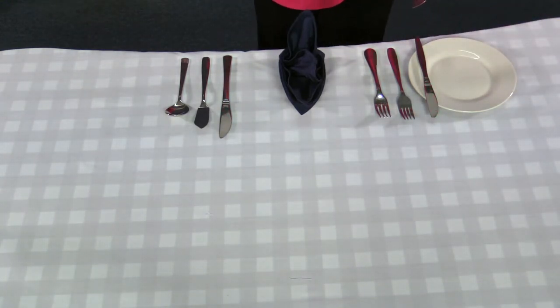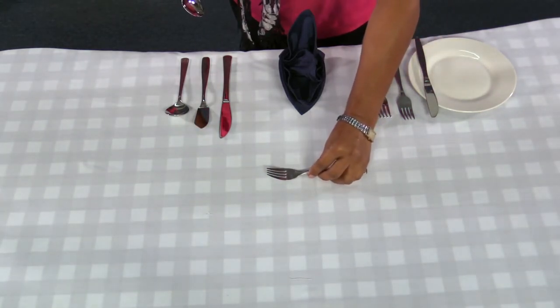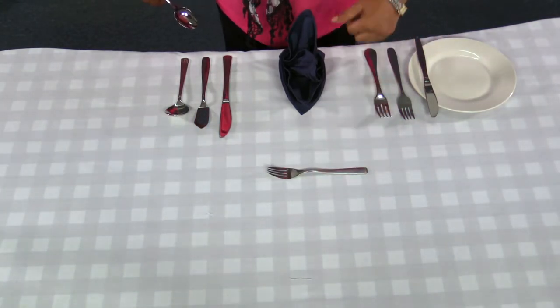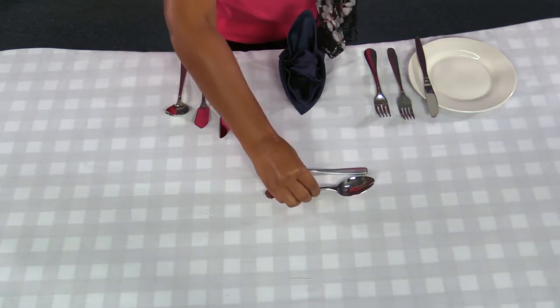Right above the folded napkin, place your dessert fork. Next to the dessert fork, place your dessert spoon like this.